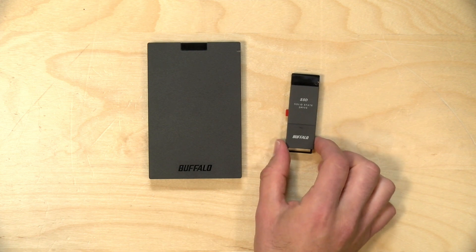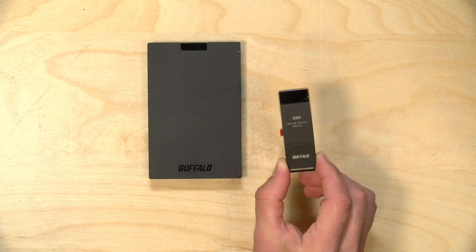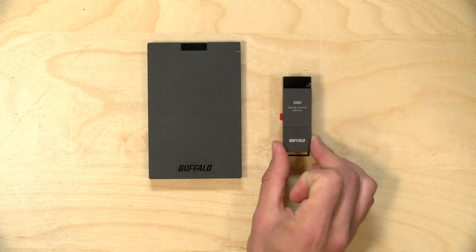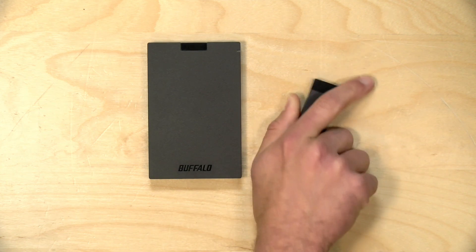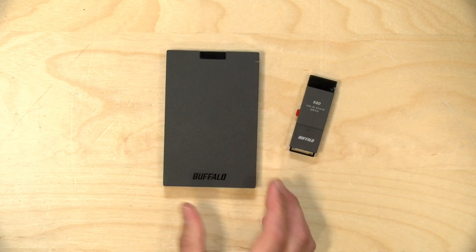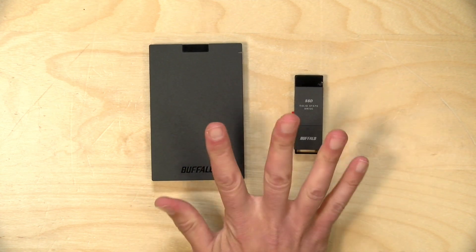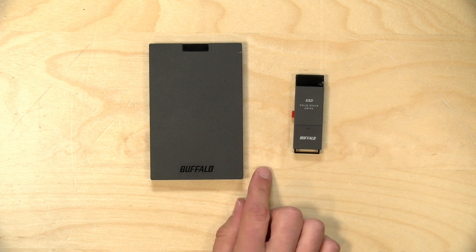Hey everybody, it's Lon Seidman. We're taking a look today at two portable solid-state drives from Buffalo. These are budget-minded but actually perform pretty nicely for the price point. We've got the SSD PUT here, which is a USB stick style device, and then a more traditional USB hard drive form factor called the SSD PG. I do want to let you know in the interest of full disclosure that these came in free of charge to the channel from Buffalo. However, all the opinions you're about to hear are my own — no one is paying for this review nor has anyone reviewed or approved what you're about to see before it was uploaded. So let's get into it and see what these drives are all about.